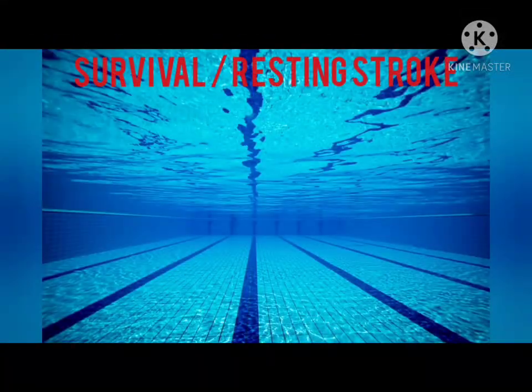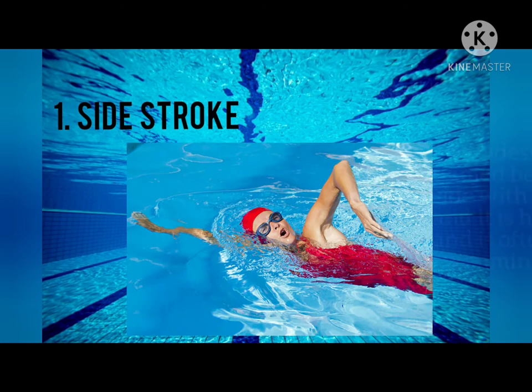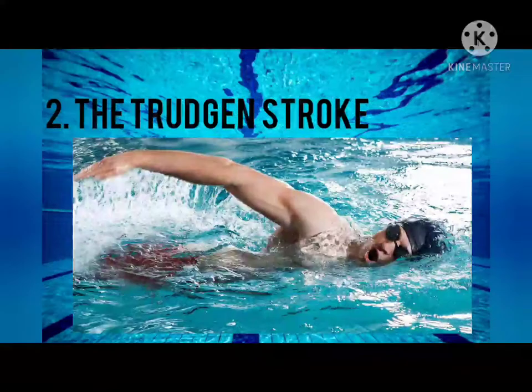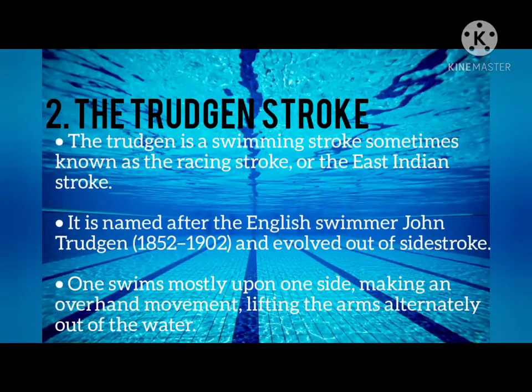Next is the Survival or Resting Stroke. First is the Side Stroke, named because the swimmer lies on one side with symmetric arm and leg motion. It is helpful as a life-saving technique and is often used for long-distance swimming. Next is the Trudgen Stroke, sometimes known as the Racing Stroke or the East Indian Stroke, named after English swimmer Jan Trudgen, and evolved out of the Side Stroke.